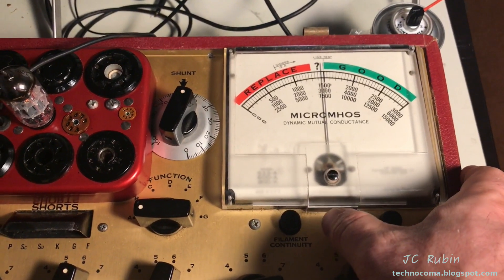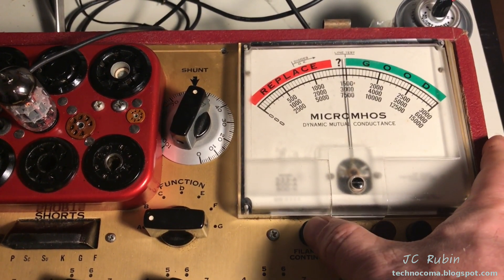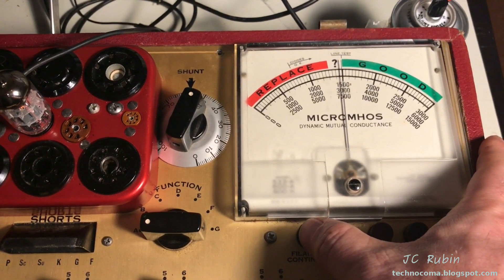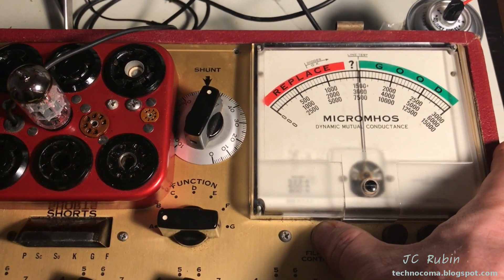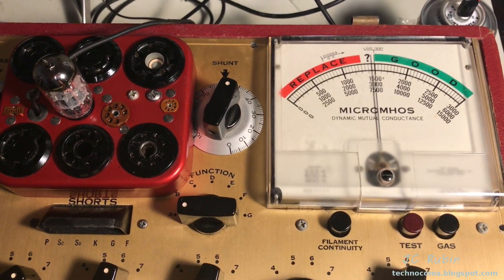Filament continuity checks are next. The assumption is that if you have good filament continuity, hitting the button should cause a brief bump but then return to line test. If you have no filament continuity, it should drop to zero. I hit it and you can see it's back on line test — everything is fine. No issues with the filament continuity.